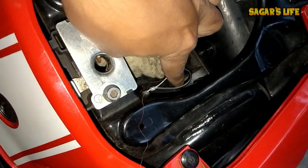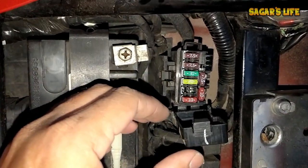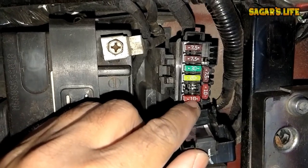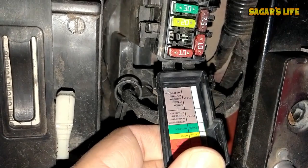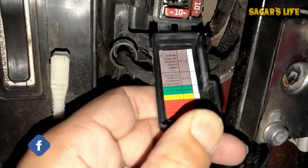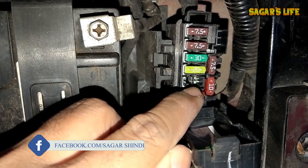There is a wire here - pull it and the seat will open. The fuse box is located right here. I have shown this in a previous video as well. There is a total description here showing which fuse belongs to which component: headlight, indicator, horn. The horn fuse has blown.